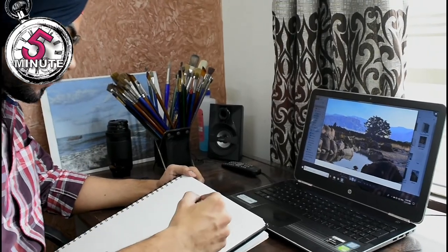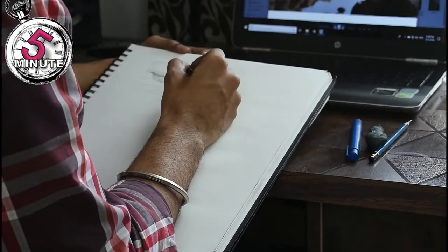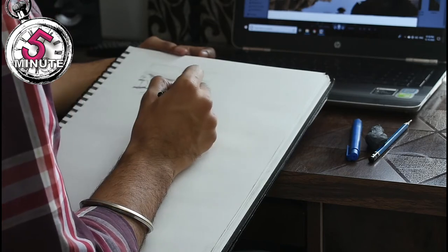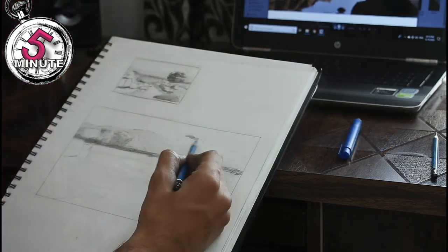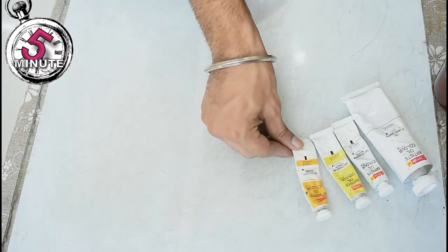We need a plan to execute this painting as the reference I am using is a collage of multiple images. Here I am using graphite on cartridge sheet to just plan out my composition and the values.